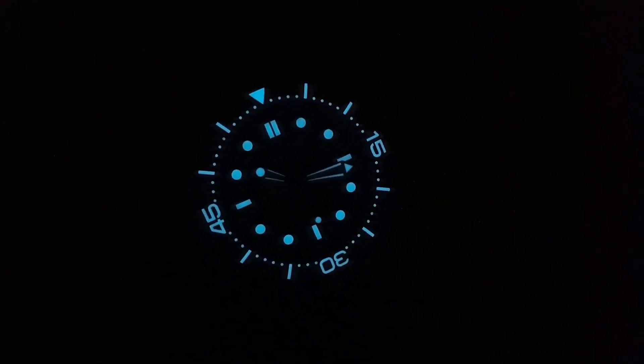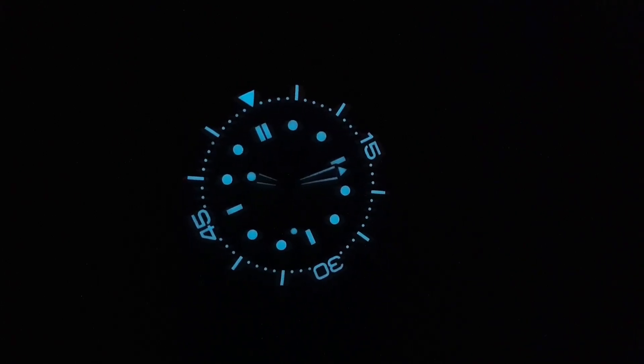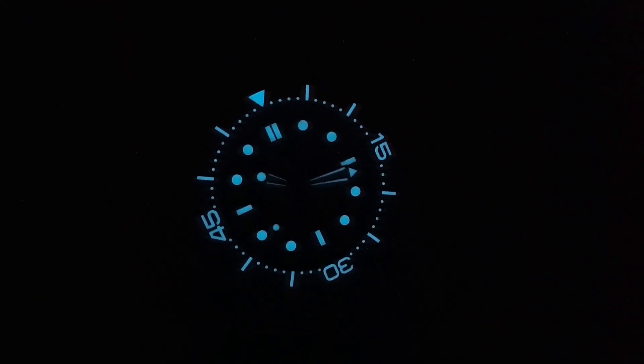Thankfully the lume is great on this watch — very vibrant, with clear application and no patchiness. The bezel insert is fully lumed and all the hour markers and hands lume up very nicely.